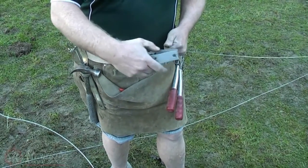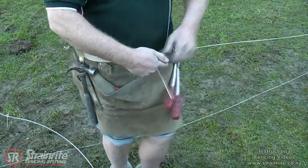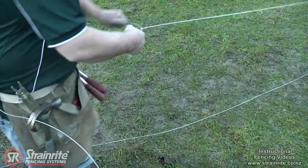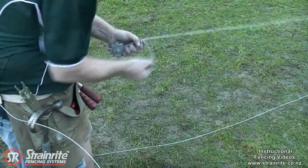Here we're going to put on a triplex wire strainer. There's only one way that this can go on. You thread the wire through the back and then do your tight loops. You need a minimum of six tight loops on the back here.